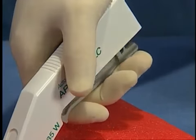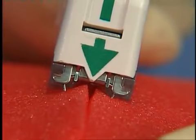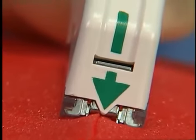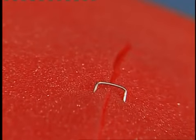Release the handle completely after squeezing and remove the stapler. Each time the handle is squeezed, it places a single staple. The staple first penetrates the skin and is then formed, thus holding the tissue together.